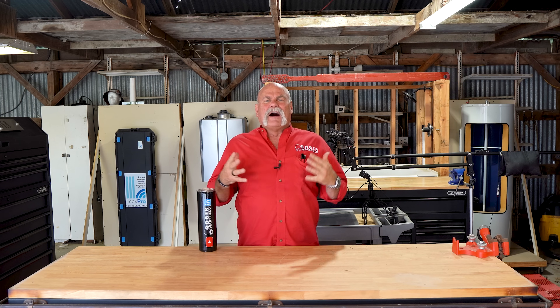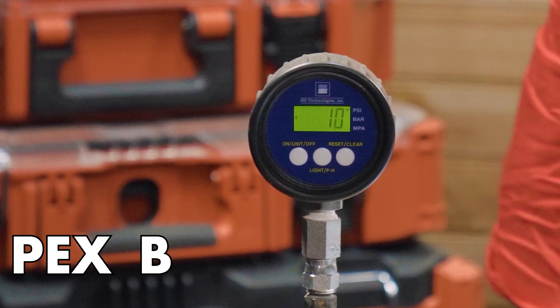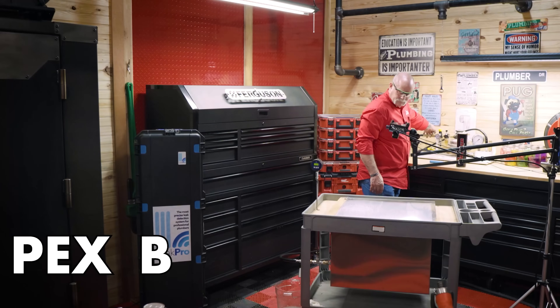Soldering versus brazing — that's a question I get asked a lot. When do you solder or when do you braze? Now this is kind of like PEX A versus PEX B. It's really easy.